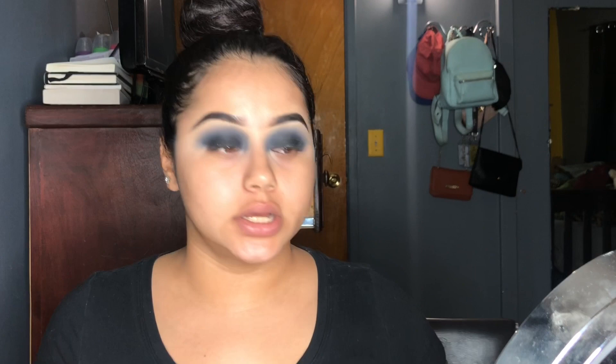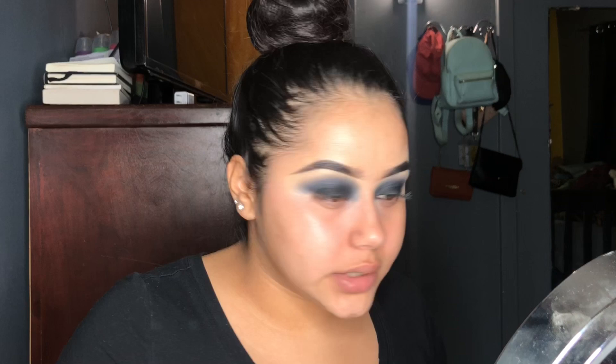After we look trashy as fuck, I'm going to do my foundation and all that off camera real quick. Then I'll come back. I'm just going to skip through it and see y'all when I have my full face.